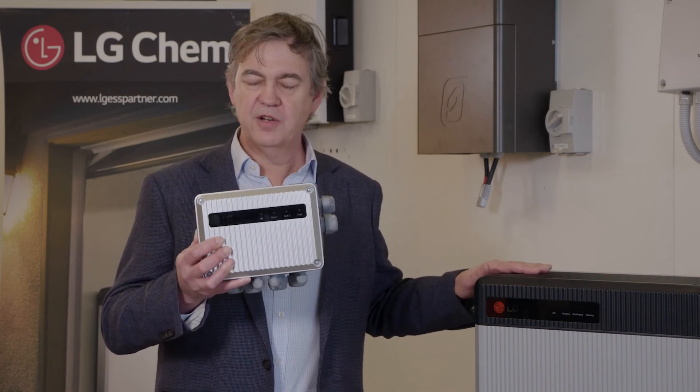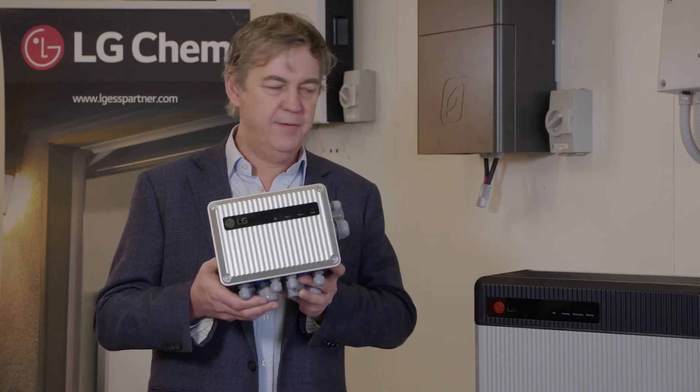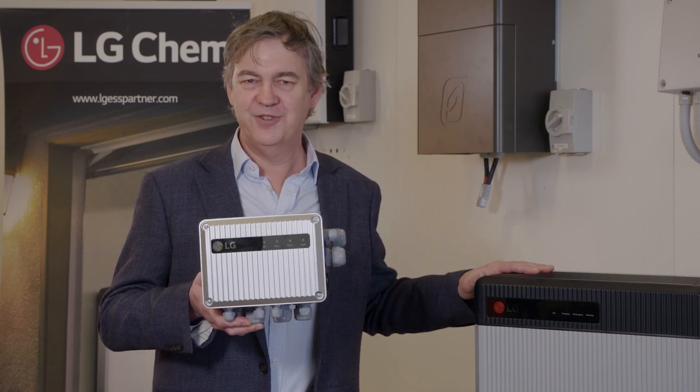A very versatile product working with a great Australian-made inverter. I hope you have a good experience with the product as many others have. Back to you, Sarah.